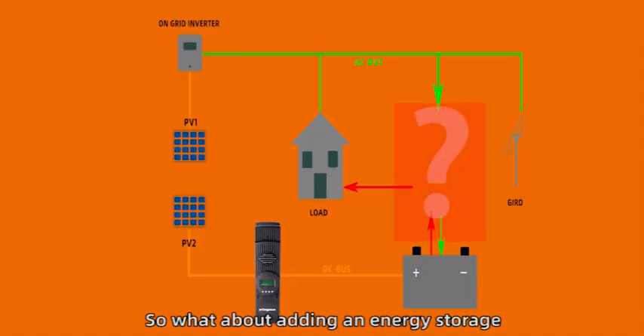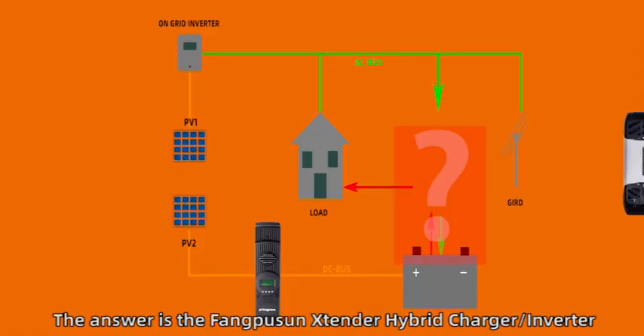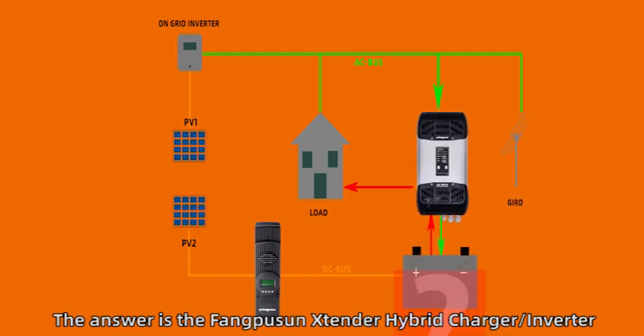So what about adding an energy storage device to a grid-connected solar system? The answer is the Fangpusun Extender Hybrid Charger Inverter.